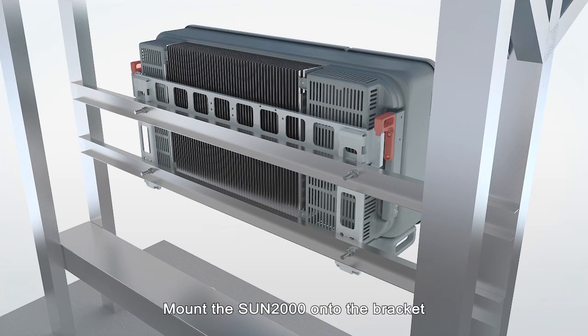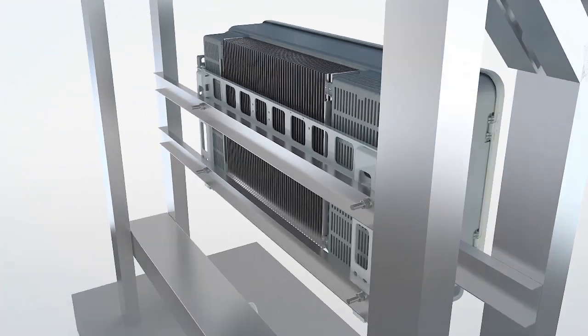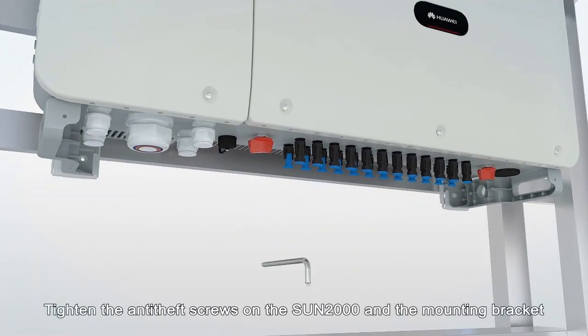Mount the Sun 2000 onto the bracket. Tighten the anti-theft screws on the Sun 2000 and the mounting bracket.